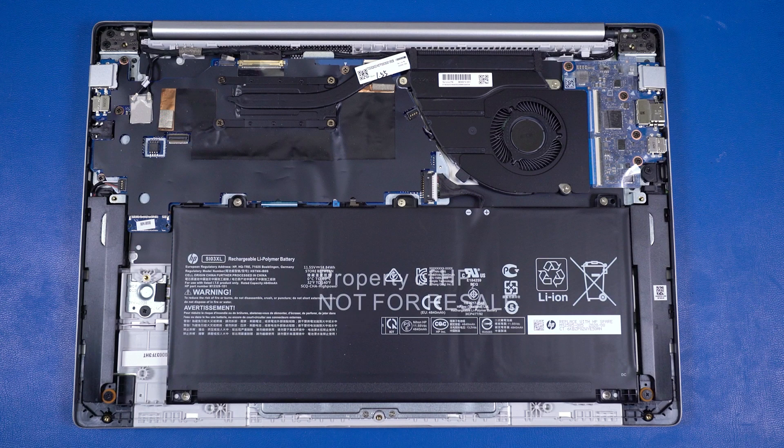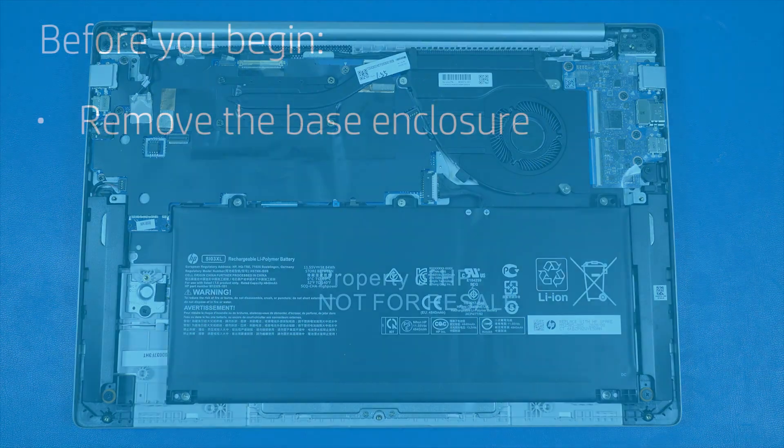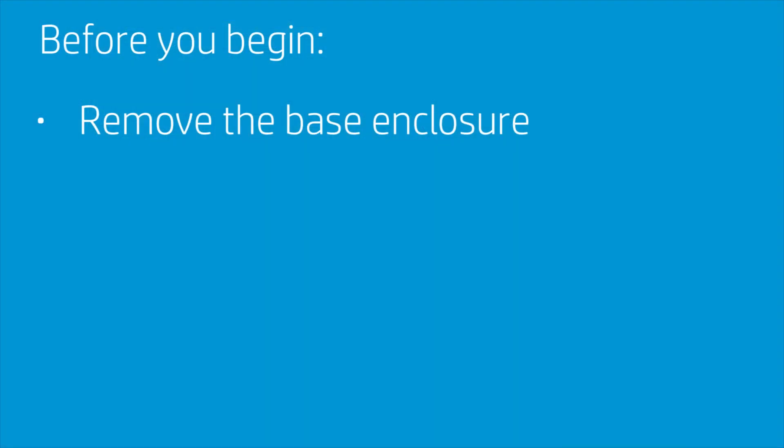Warning! To avoid personal injury and damage to the product, use extreme care not to puncture, twist, or crack the battery. An internal puncture or rupture to the battery has the potential to cause a short, which may result in a thermal event. Before you begin, remove the base enclosure.